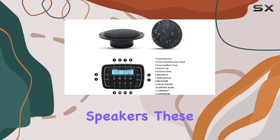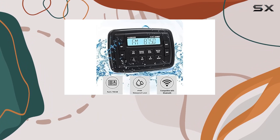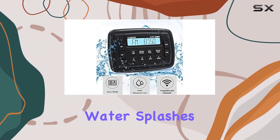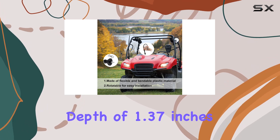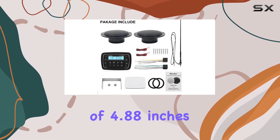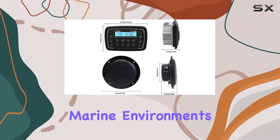Now, onto the speakers. These bad boys are IP66 waterproof as well, so you can blast your music without worrying about water splashes ruining the fun. With a mounting depth of 1.37 inches and a diameter of 4.88 inches, they're designed to deliver clear, powerful sound even in harsh marine environments.